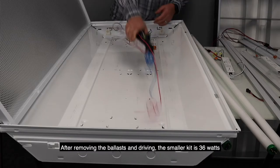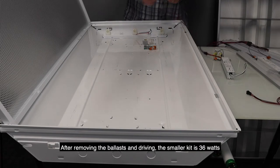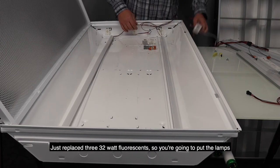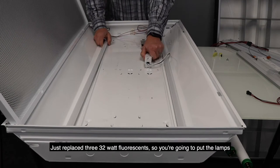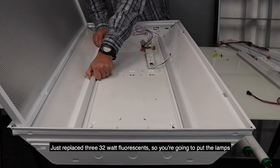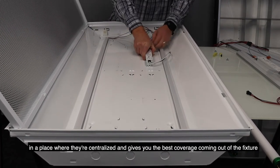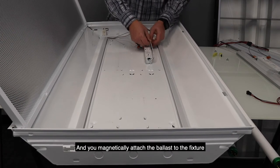After removing these ballasts and drivers, the smaller kit, which is 36 watts, just replaces the two or three 32-watt fluorescents. You're going to put the lamps in a place where they're kind of centralized, and it will give you the best coverage coming out of the fixture. Then you'll magnetically attach the ballast to the fixture.